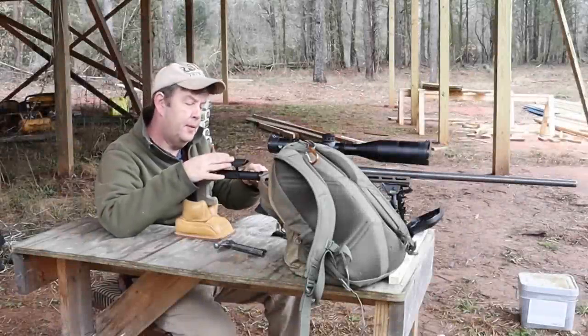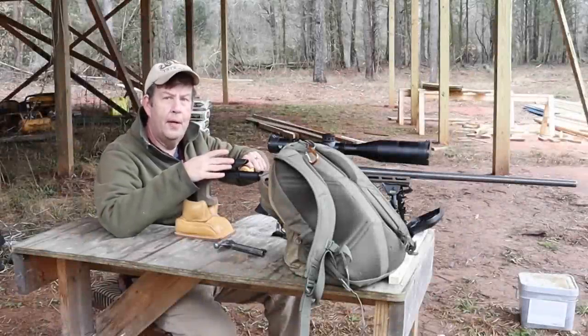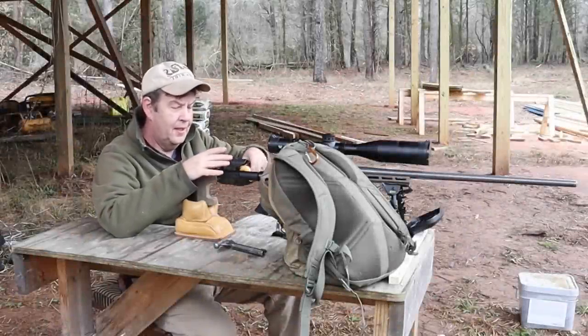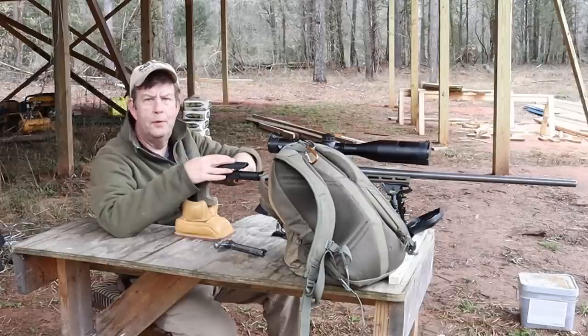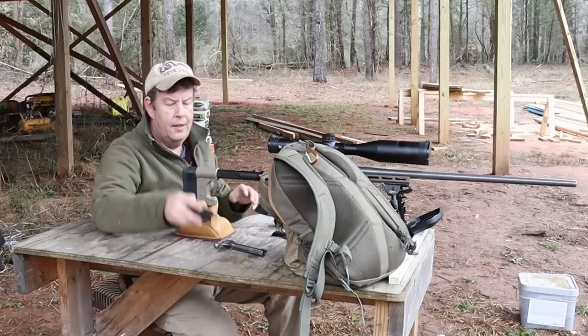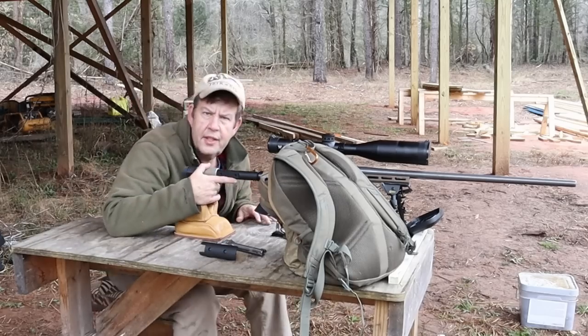I was just about to start bore sighting this rifle, but I realized with this cheek piece I can't, so I've got to get this out of the way. Thankfully, I brought a few tools with me just in case, but there's something else to keep in mind.